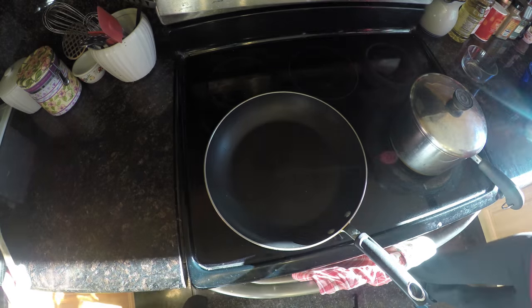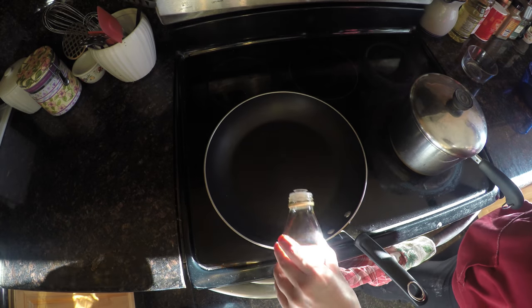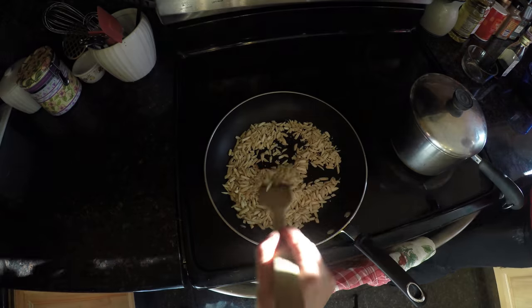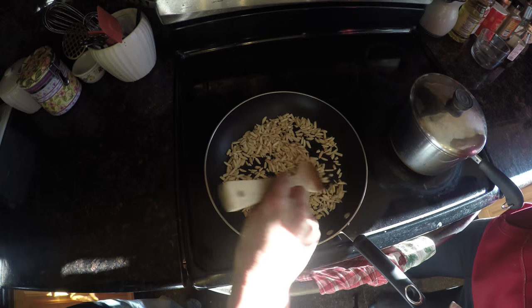Next, we're going to do the same thing for the almonds. I'm going to use just a dab of sesame oil to protect the pan — plus it smells delicious. Here are the slivered almonds. They make a nice little crackle; we know the pan is hot. I'm going to keep stirring these almonds.